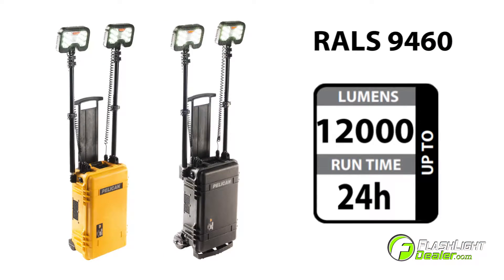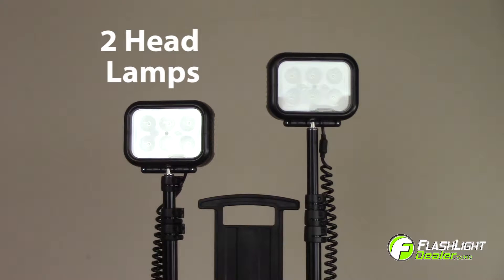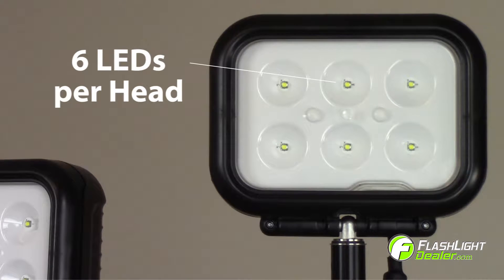The 9460 generates up to 12,000 lumens on high with a runtime of 24 hours on low. The light features two headlamps with 6 LEDs in each head.